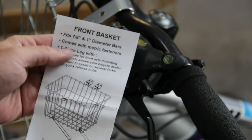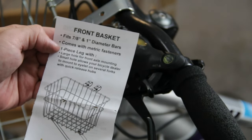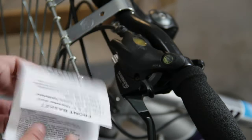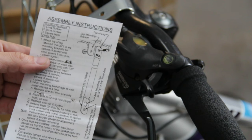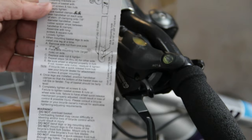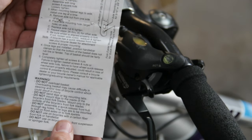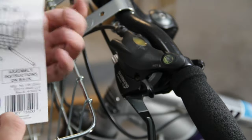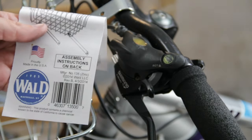It just says the handlebar size it fits, comes with metric fasteners, and kind of shows how it should look. On the other side there are some more instructions. I'll take some time to read this — it looks pretty self-explanatory, but it's nice that it's here. And proudly made in the USA.